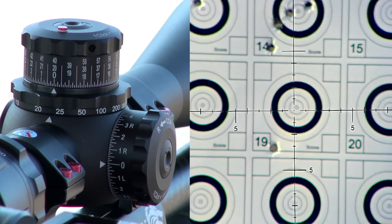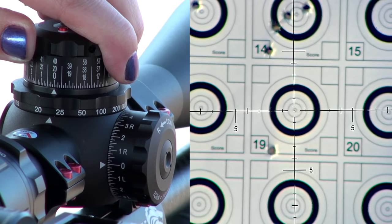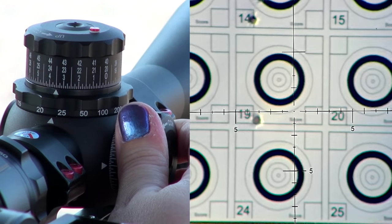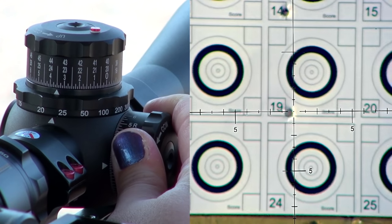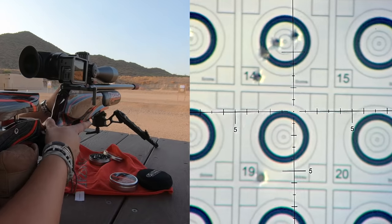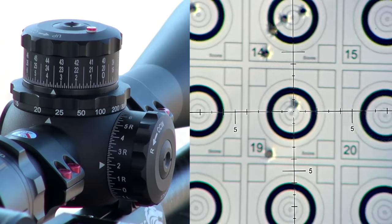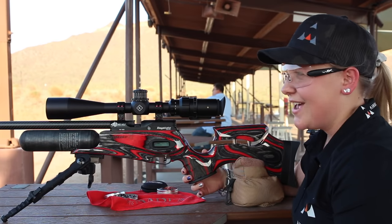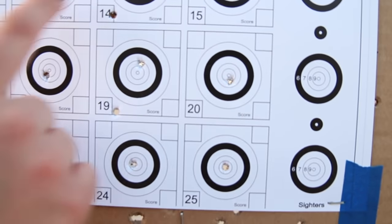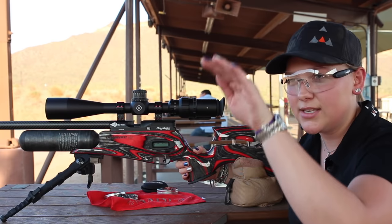I'm holding the gun steady where I aimed. Now I'm going to reach over and adjust the reticle until I'm almost at the same level as where I hit — like that. See how I'm almost at the same level? Now I'm going to move over to my windage. See how I'm almost inside that shot that I just hit? So I'm going to take another shot and see how it goes. That was pretty close. So in one or two shots, I basically sighted in my gun.